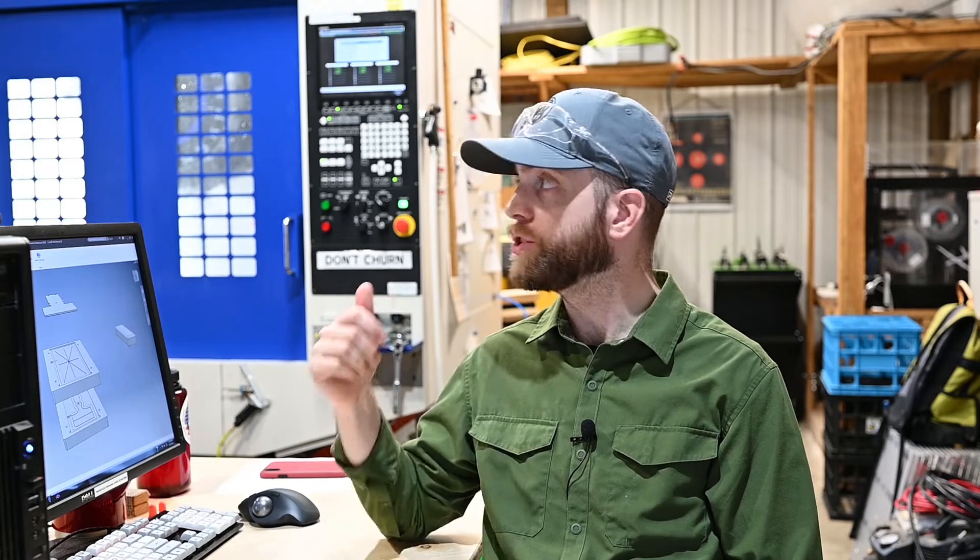We have two machining centers here in the shop — they're both Brother S700s. We use Mill 1 back here primarily for mold making. Both machines are run with ethernet directly to my shop computer so I can drop programs to either one at any point. Generally I spend most of my time on Mill 1, my employees spend most of the time on Mill 2, and that workflow has worked really well for us.